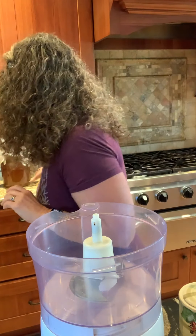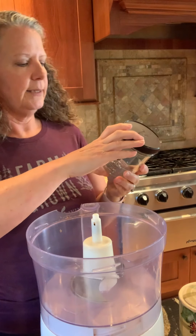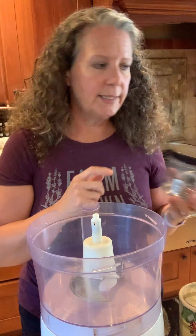We went to the store and actually bought some sorbet in these cute little jars, but when I read the ingredients it had dextrose and lots of sugar in it — otherwise just fruit. So I kept the containers but thought, okay, I can do better than this.